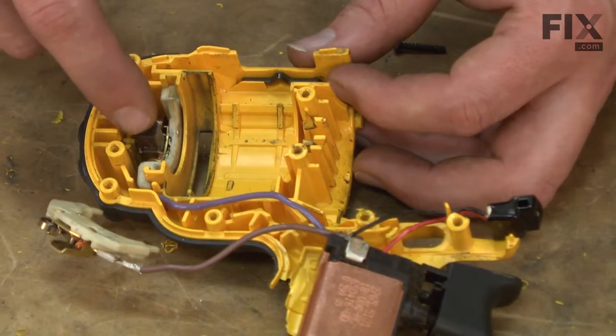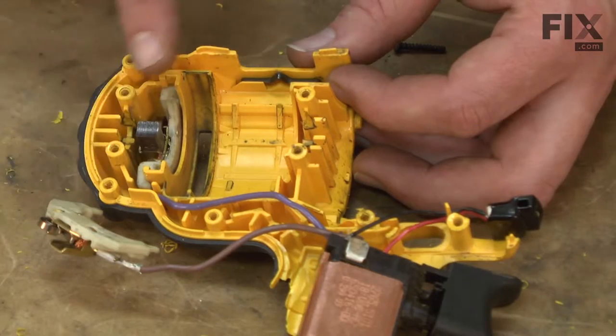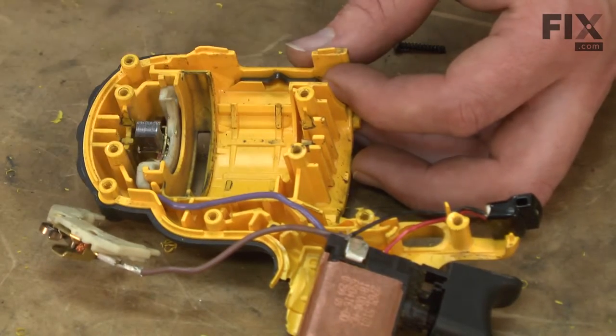The last part I need to remove is the lower brush holder. Before I pull it out though, I want to take note of which wire goes to which brush holder on the tool.